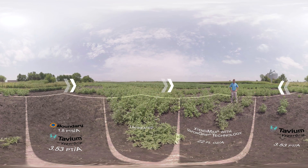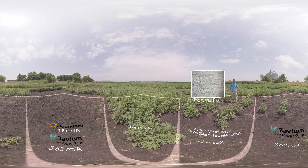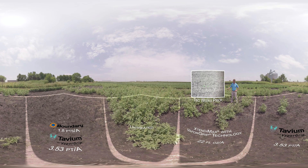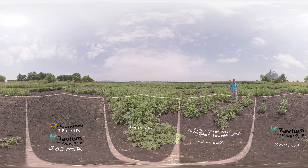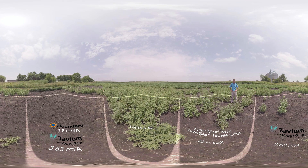This plot was treated with 22 ounces per acre of Xtendimax with Vapor Grip Technology. The solo active ingredient in Xtendimax is dicamba. As you can see, there are fewer weeds here compared to the untreated plot. Dicamba provides effective control against emerged waterhemp, but on its own does not provide extended residual control.